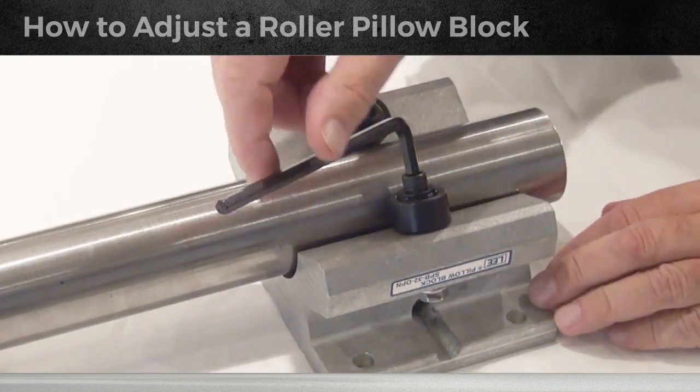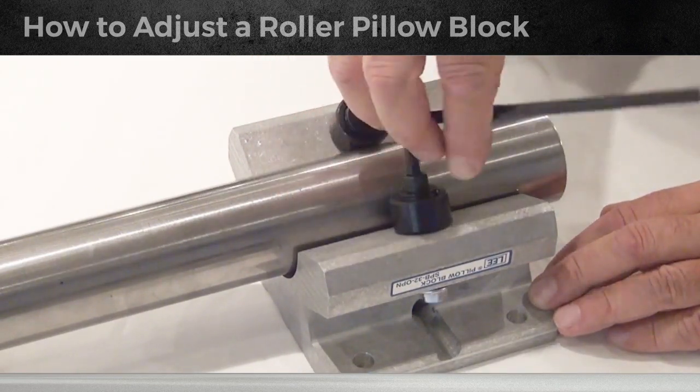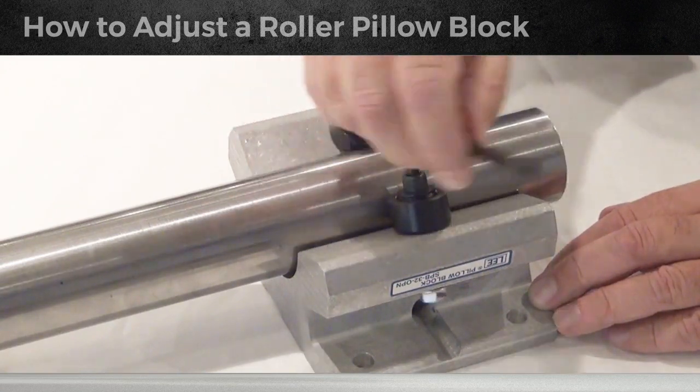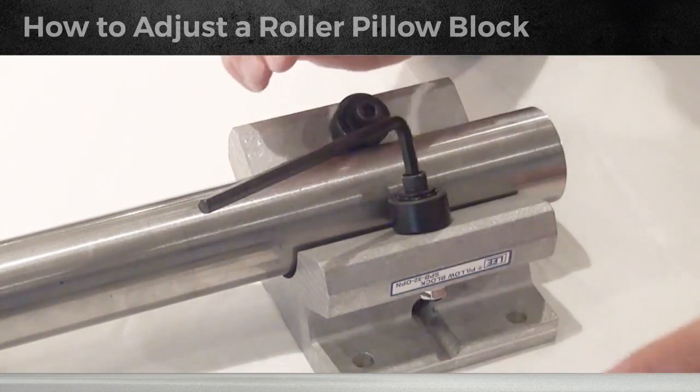Loosen the nut to get rid of any preload — you don't want it to be even snug. You want to get full stroke on this; you should be able to do it with your fingers. Let it go until it stops by itself, then come back and take the preload out of the nut.